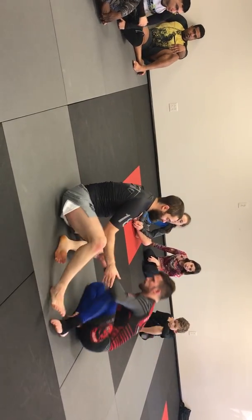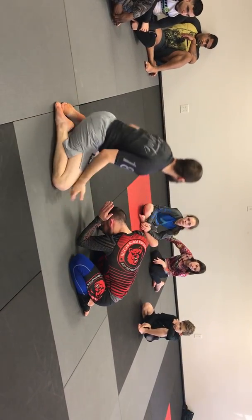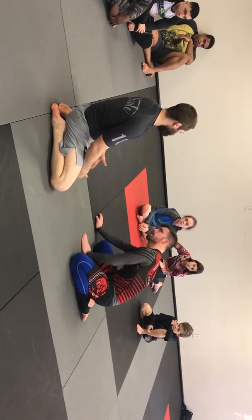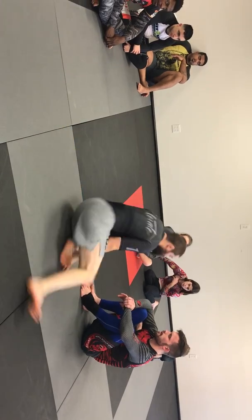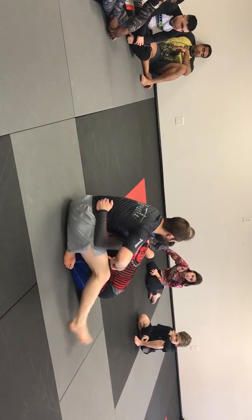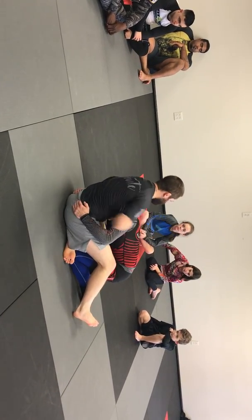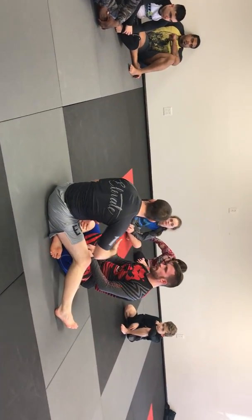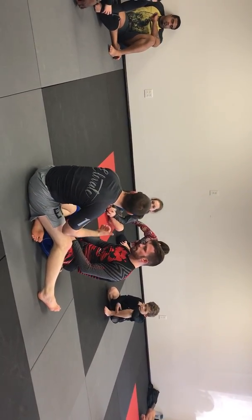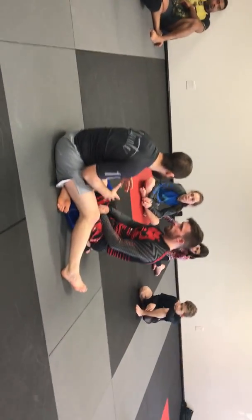If I had a choice to start a fight in guard or sprawled out on a front headlock, I would always choose the front headlock. It's very difficult to stop me. To stop my legs from leaving, you have to put pressure on my hips — but then my hands are free to work different grips and get the finish. When your hands come back in to fight my hands, I can free my legs or off-balance you for a sweep. The whole game fits together.